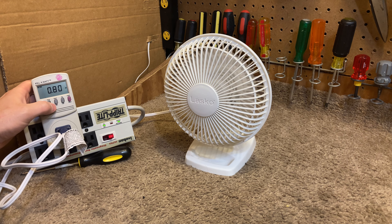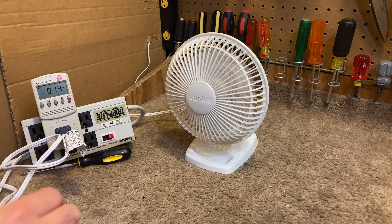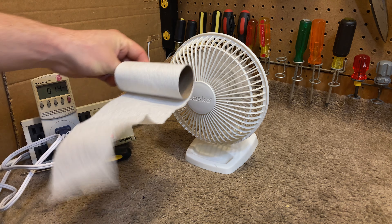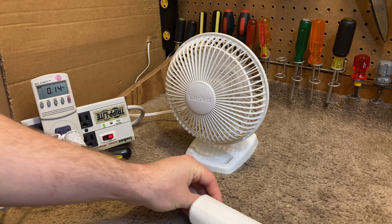14.4 watts with a power factor of 0.80, which is pretty good for a shaded pole. The air output is very gentle, but what's nice about it is it seems to carry a pretty good distance. So, pretty reasonable and pretty gentle air output.